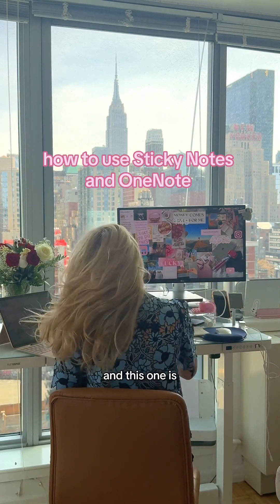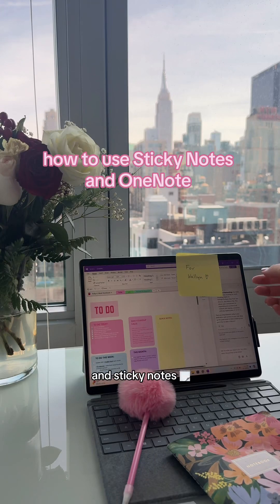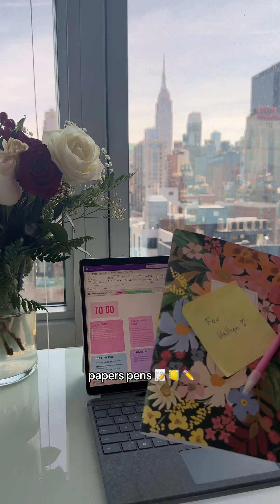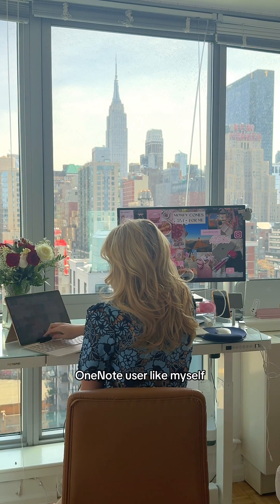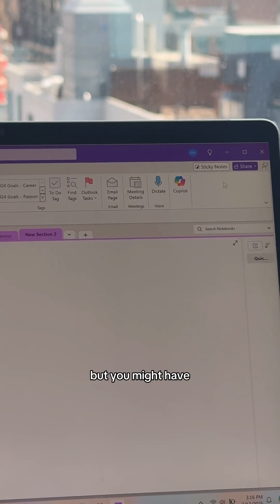I have another tip for the corporate girlies and this one is related to spring cleaning and sticky notes. If you have sticky notes, papers, pens all over your desk, I'm about to change your life. If you're an avid OneNote user like myself — if not, I'm going to convert you — you might have noticed on the top right there's a button called sticky notes.